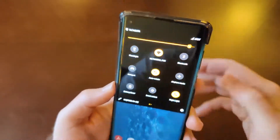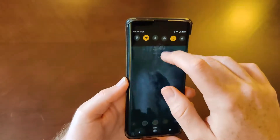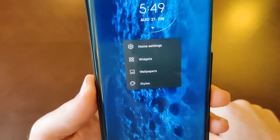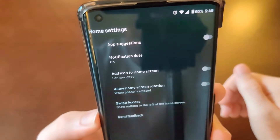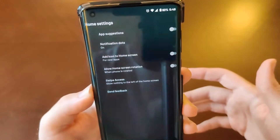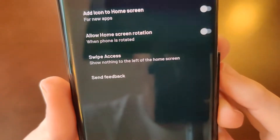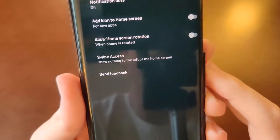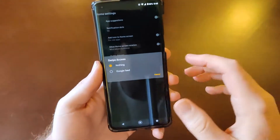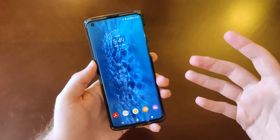We've got different accent colors here. Let's start by looking at the home settings. We've got app suggestions, notification dots, add icons to the home screen, and allow home screen rotation — that's a pretty good feature if you like that. Then we've got swipe access: you can enable the Google feed to the left of the home screen. I leave that off personally, but it's there if you like it.